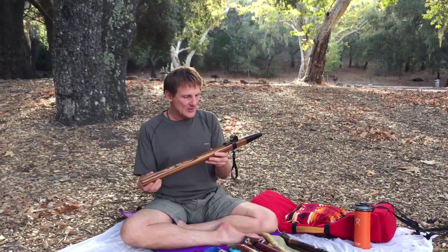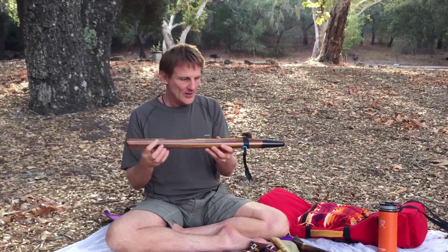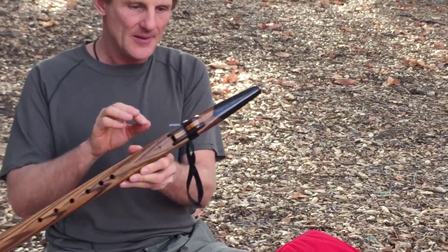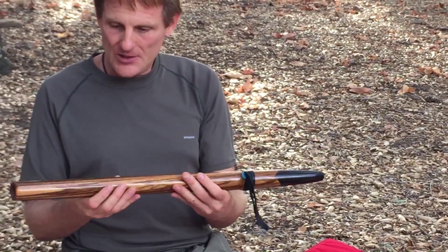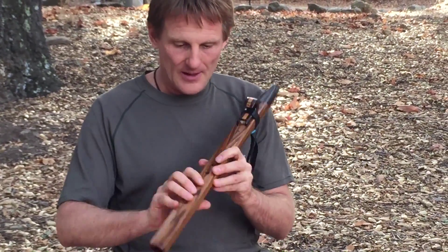This one here, I started getting into the John Stillwell flutes. This is a low E, and it has zebra wood with wenge. This is wenge — it's literally that color, chocolate. And I've been calling this tiger wood because it's orange and black like a tiger. And it's an E.